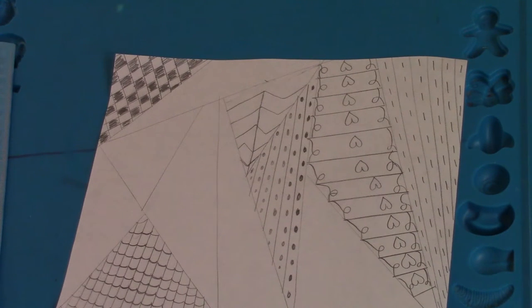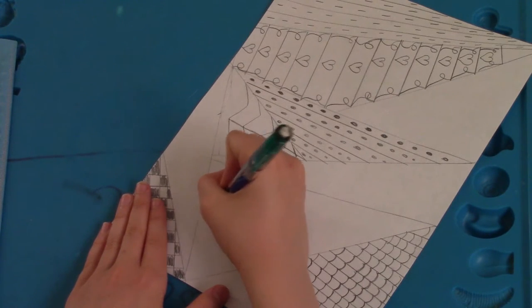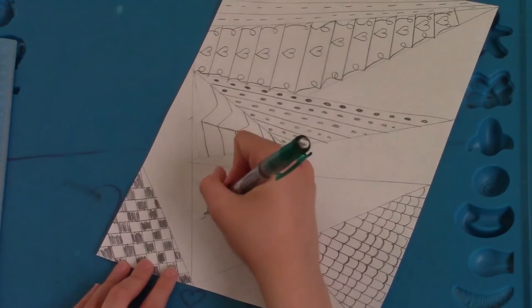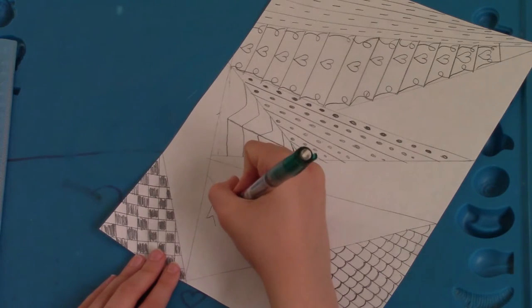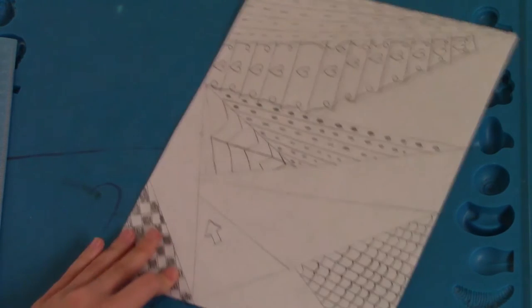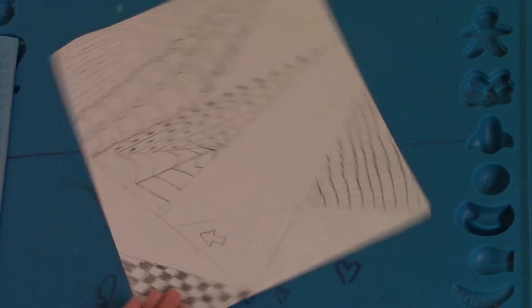Next we're going to do just little arrows. To do this, you're just going to make little arrows — you draw two lines just like that, then you make a triangle, and then with those right here you're just going to make a line just like that. I usually like to play around with these — arrows pointing left, arrows pointing right, and arrows pointing up and down, etc. So that's what we're just going to do today.